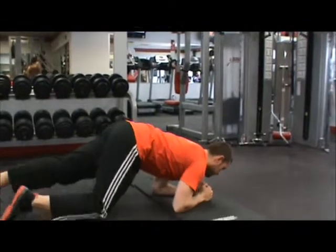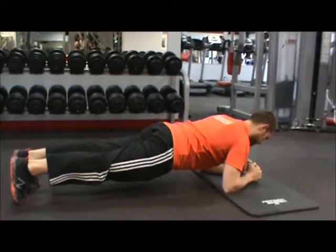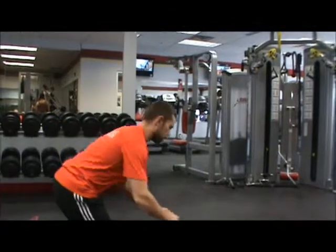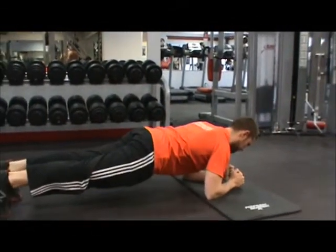To perform the plank, get down to the floor, setting your elbows on the ground and extending your feet back behind you. Go ahead and lift the knees off the ground so that your body is in one big straight line. From this position, hold the core tight, keep the hips up in line with the rest of the body and maintain a normal breathing pattern.